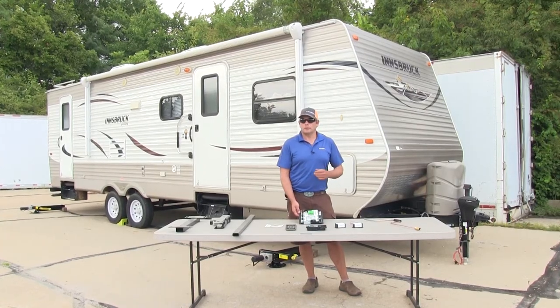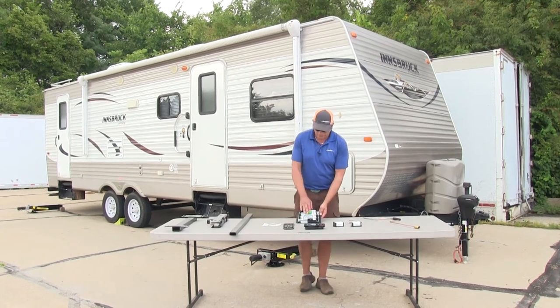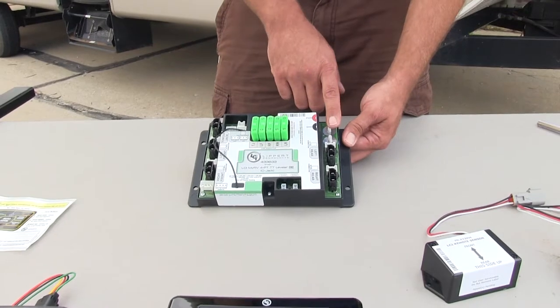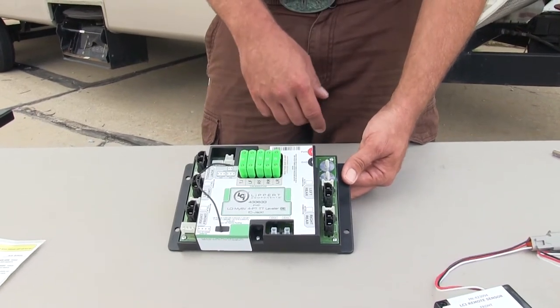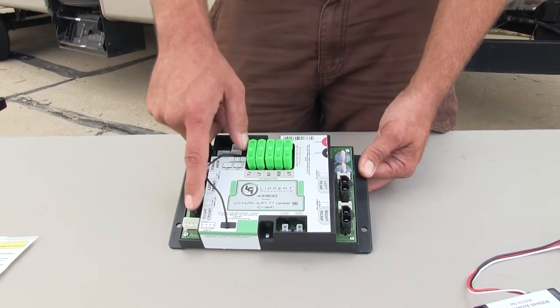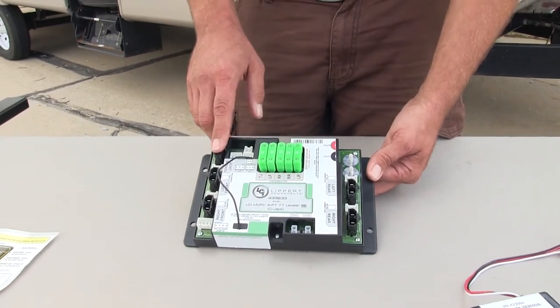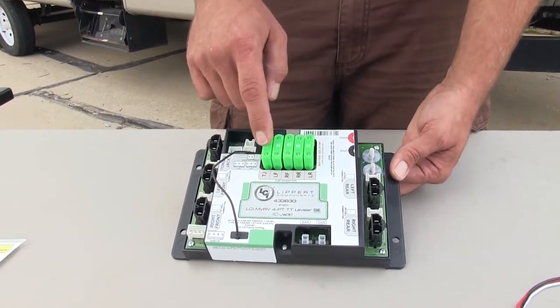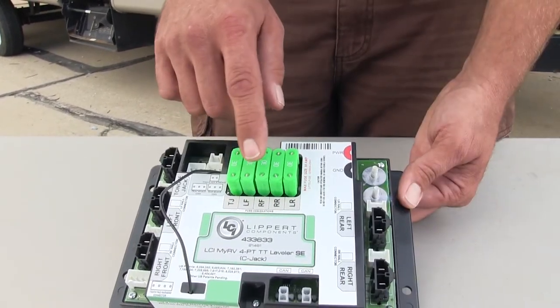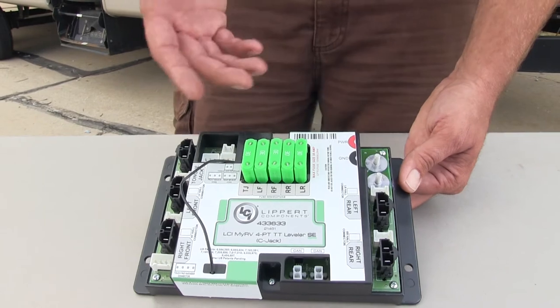Let's take a look at some of the other items included with the kit. Here we have the computer or the brain of the system. We've got our power and ground connection, and connections for the left rear, right rear, right front, left front, and for our tongue jack. We've also got maxi fuses right in here — one for each of the items — so they're all going to be fuse protected.